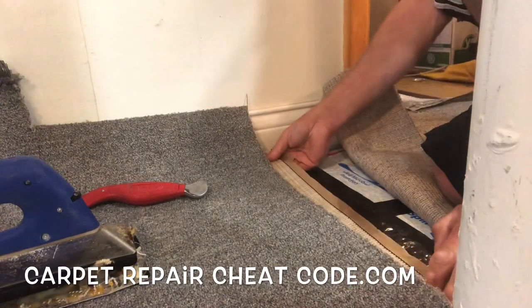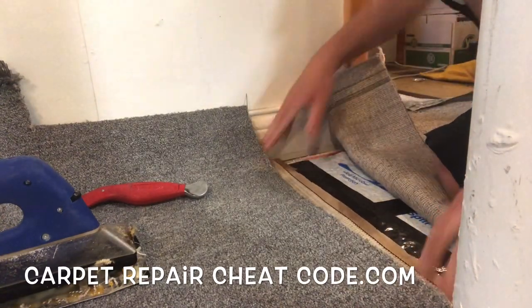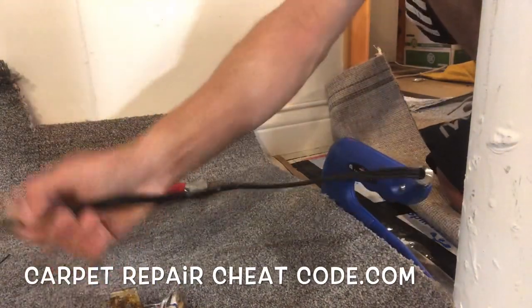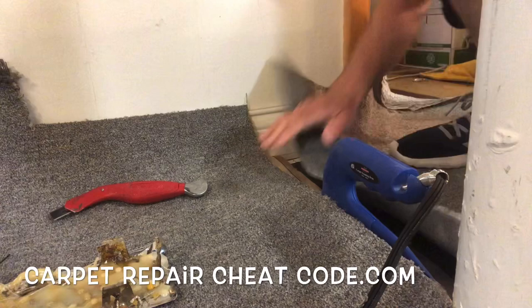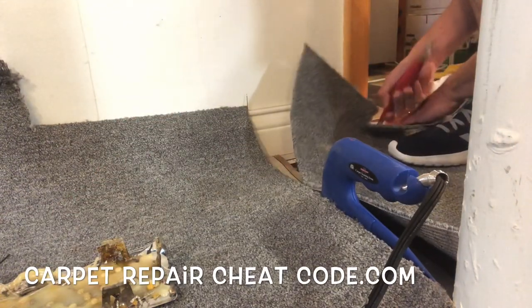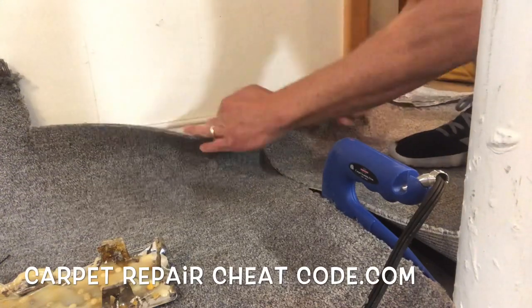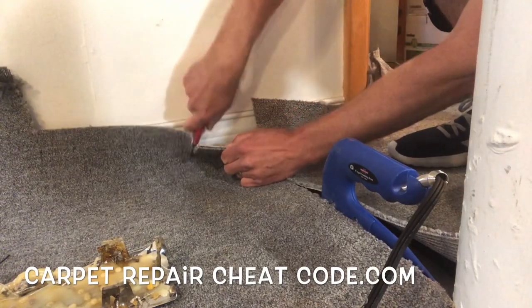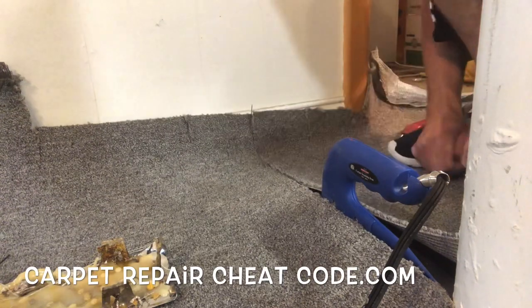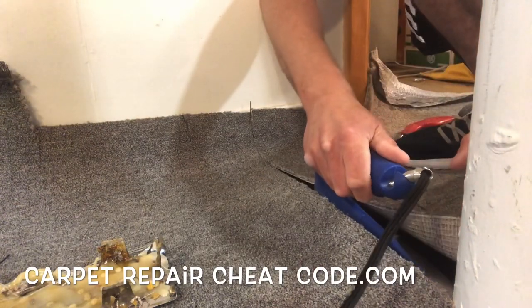So we're going to go ahead and fold that tape under, get it from baseboard to the pole. We're ready to go — get our seam iron and go ahead and drop that on the seam tape. We're going to let it cook for a good 10-ish seconds. Check out my swoop technique when I put this together — this is how you avoid having to use a seam sealer on these little seams. You just use the seam iron on the seam tape to actually seal the seam.